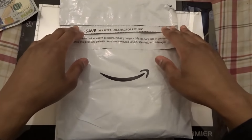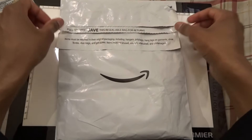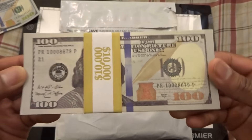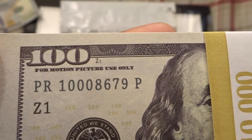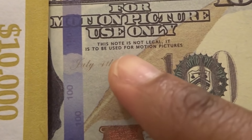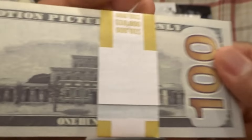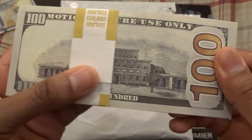Welcome everyone, this is Worrying for Phantom Drawing and today I'm going to be unboxing some prop money that I ordered from Amazon. If you haven't seen my last prop money video — this one is from a company called Prop Movie Money, and you can see it says 'for motion picture use only.' Over here it says 'this note is not legal, it is to be used for motion pictures,' and on the back 'motion picture use only.'